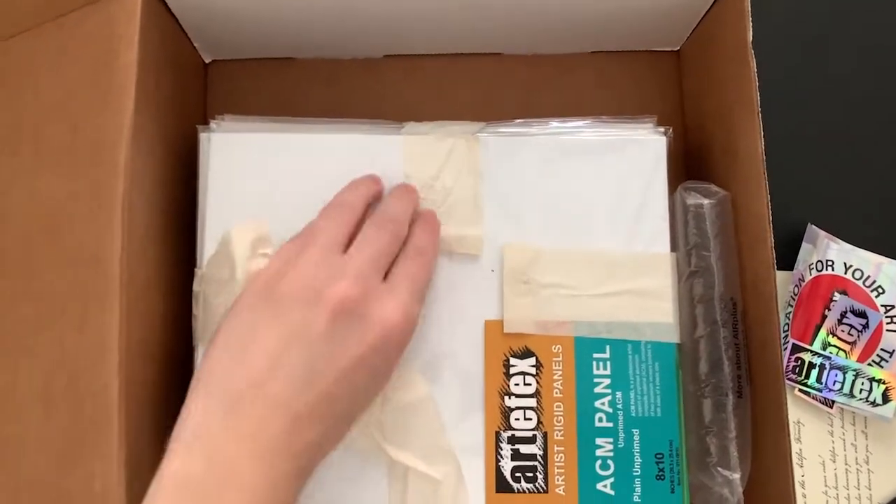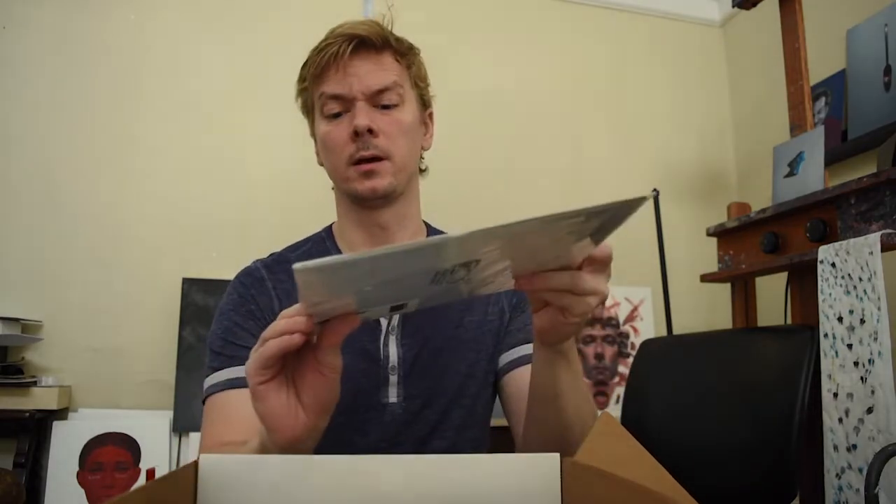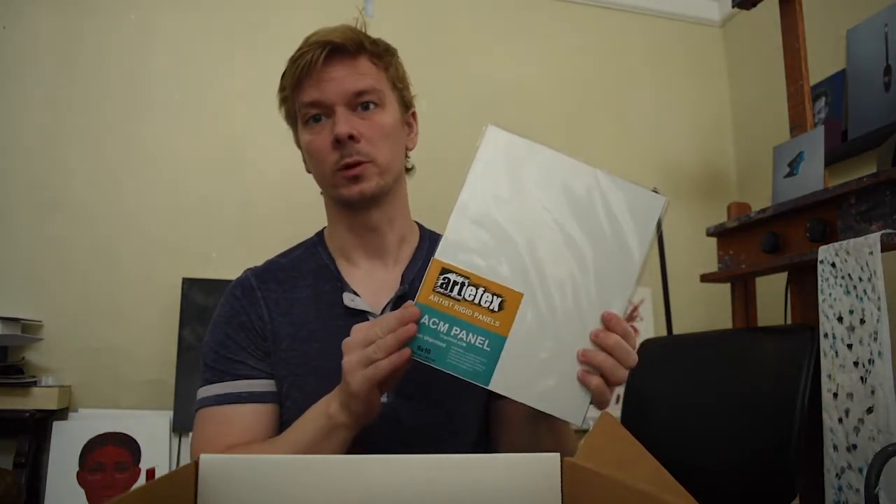All right, you never have enough stickers. We got a shirt also — Artifacts rigid panels. And then we got the panels themselves. First we've got the ACM unprimed panel, which is just their basic aluminum support without any kind of primer on it, so you can customize it to whatever you need — get whatever kind of texture, smoothness, roughness, or absorbency you need.